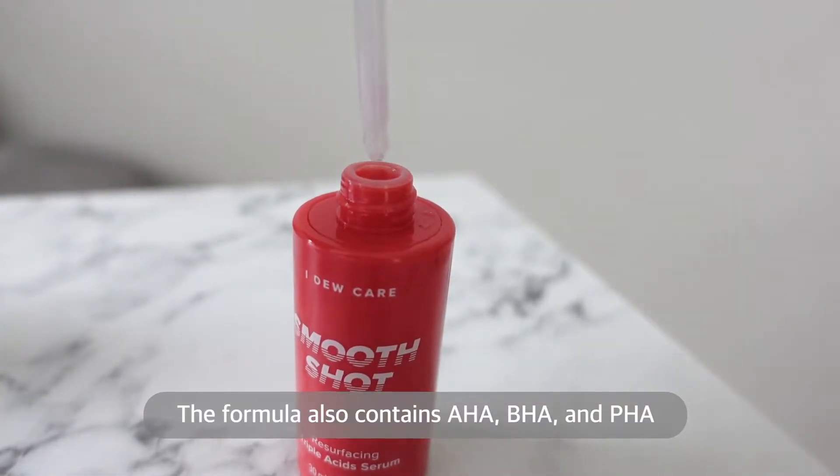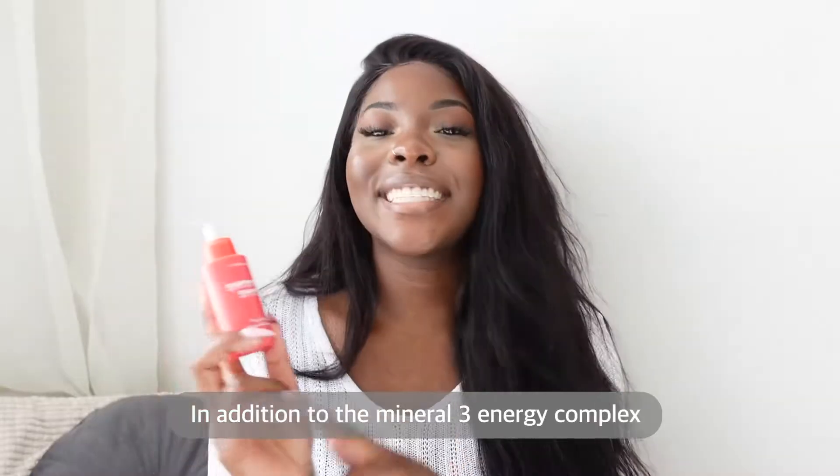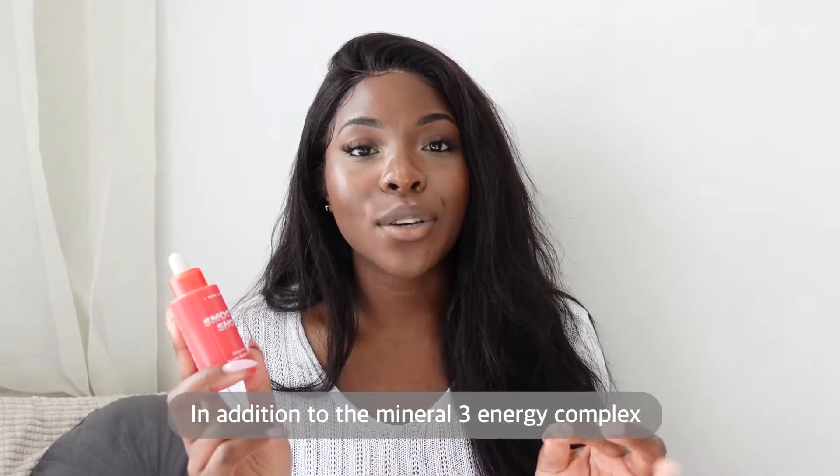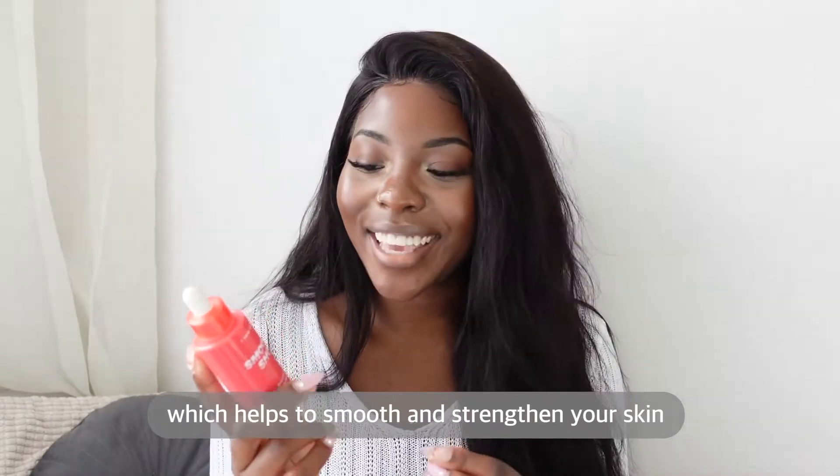The formula also contains AHAs and PHA which helps with your skin's texture, evenness and the smoothness of your skin. In addition to the Mineral 3 energy complex it also has taurine in it which helps to smooth and strengthen your skin.